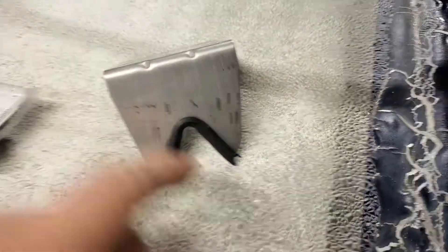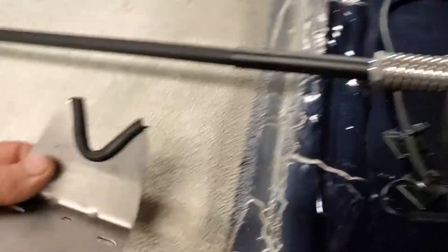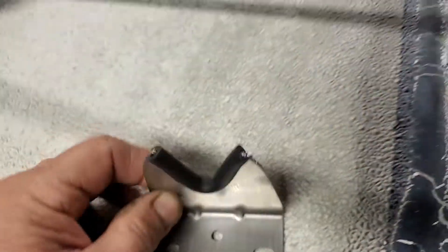This is the bracket that comes with the WeBoost kit, which would be a complete circle right here to mount the antenna spring on. What I did is I cut a V in it, glued a little vacuum line on it, and I'm gonna put that thing right there.